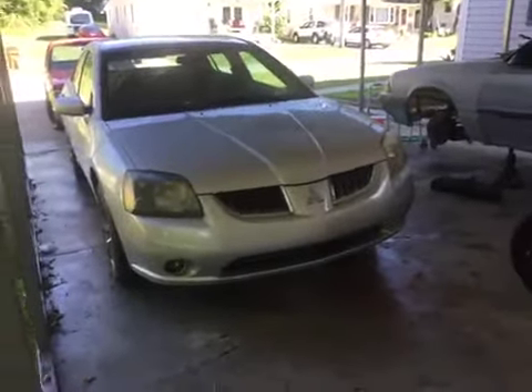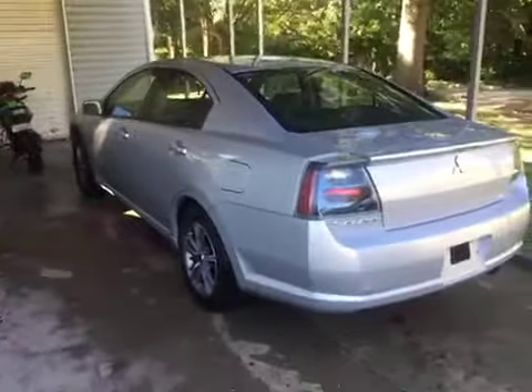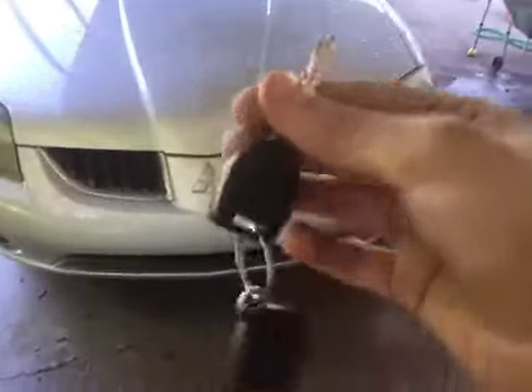Hey everybody, welcome back to my channel today. Let's take a look at this 2005 Mitsubishi Galant SE. I just washed it, that's why it's got all that water all over it. Today I'm gonna start it up, go over the exterior of the Galant, and without further ado, let's go ahead and hop on in, start it up and let it run as always.